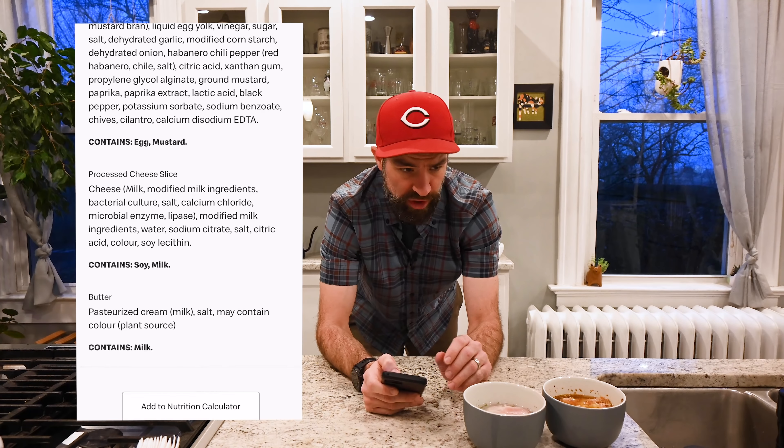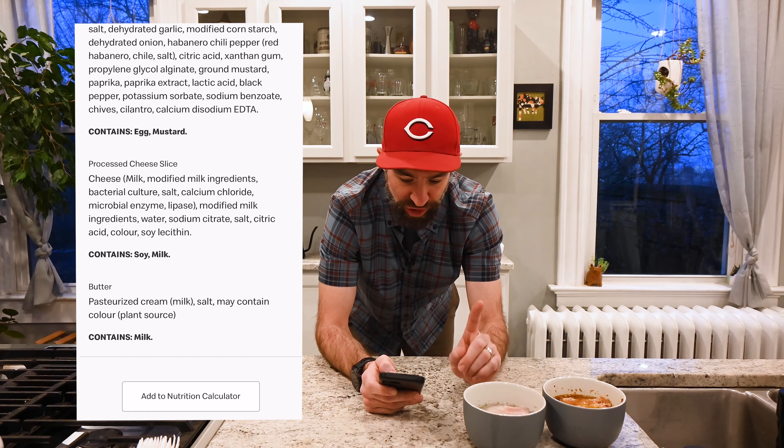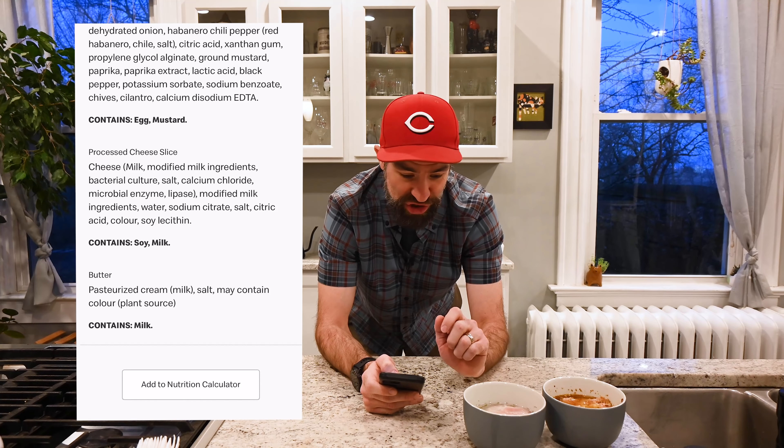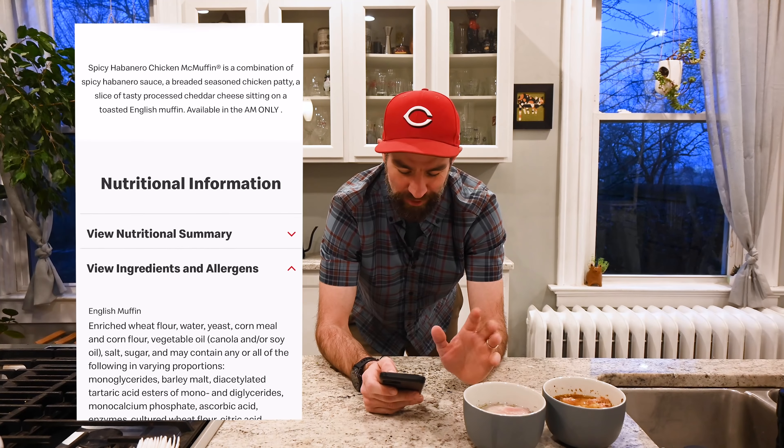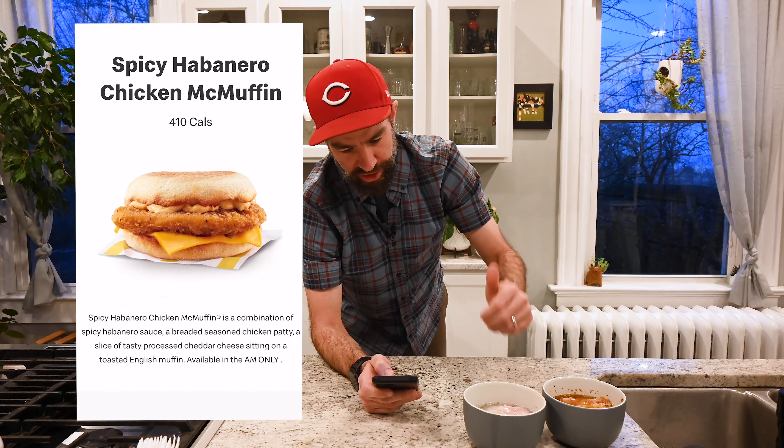The creamy habanero sauce — I'm going to make that. I've got a piece of American cheese, and then butter. So we're going to build it and get going.